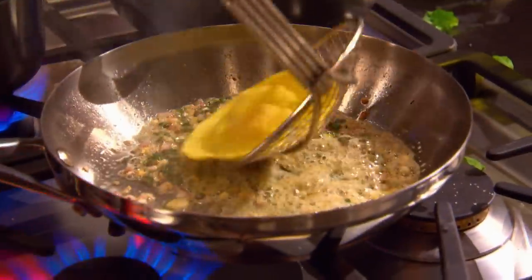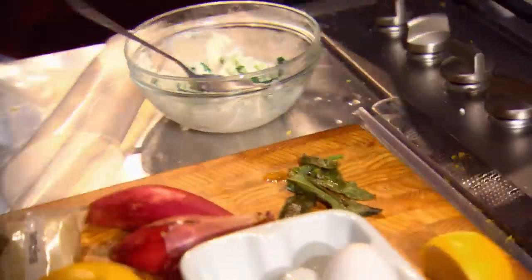Oh, my god. I wonder how many have actually made a crispy fried sage leaf.